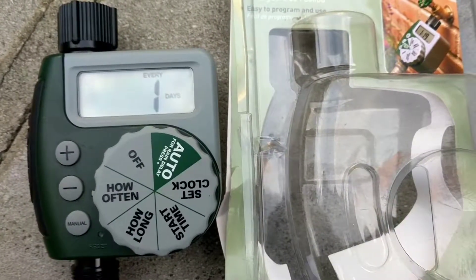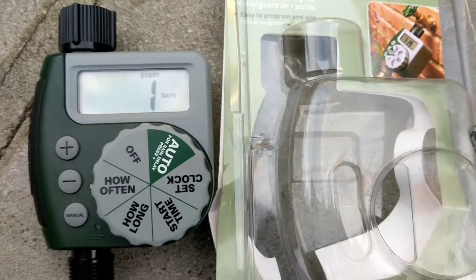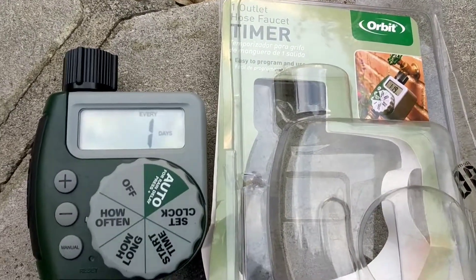That's your tutorial on how often and the days of the week to water with the Orbit 1 outlet hose faucet timer.